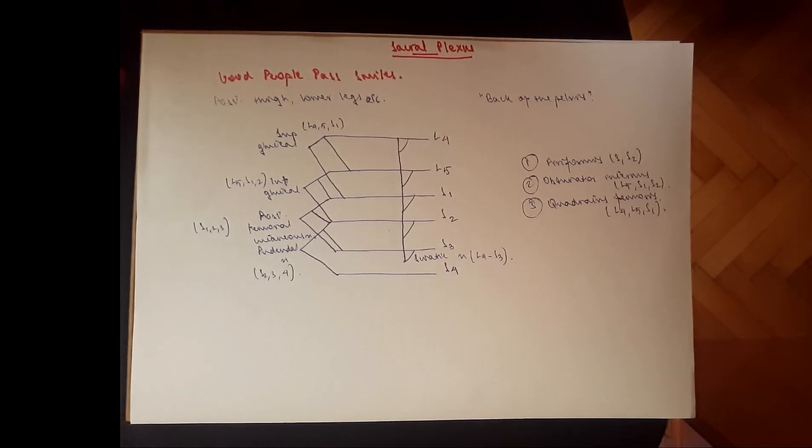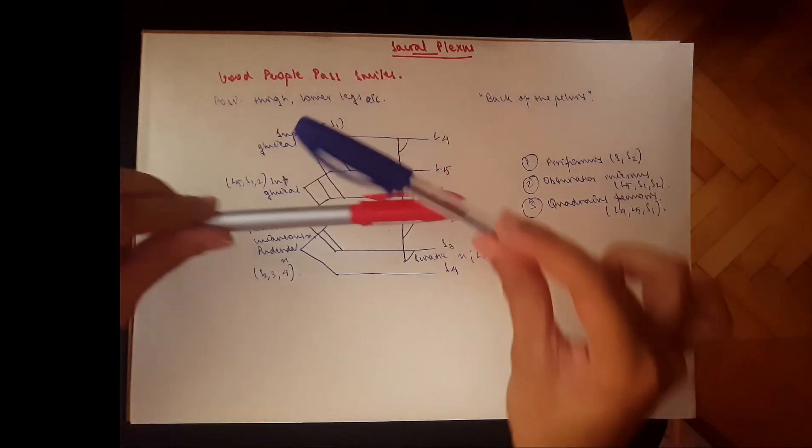And that is it for the sacral plexus. I hope I made it easy for you. If you liked this video, please give it a thumbs up and subscribe for more videos.